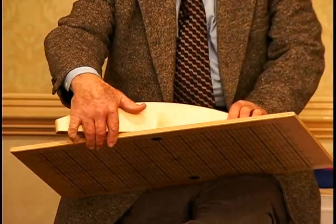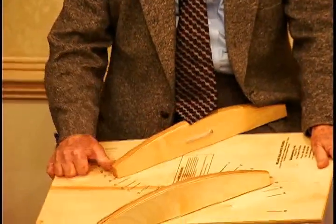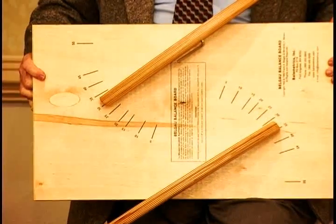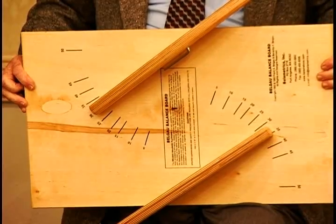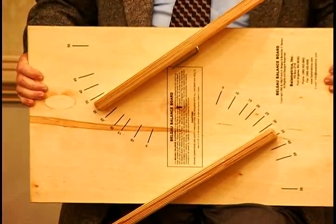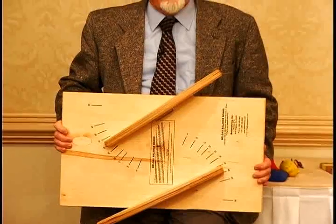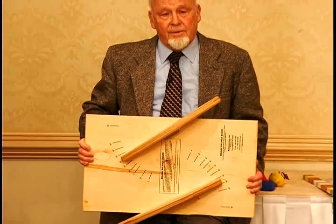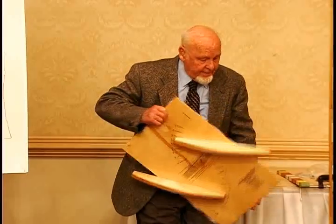I can accomplish that by turning the rockers. Because the high point of the rocker is in the center, it doesn't change the axis of rotation. So I can do an activity at the low level and then kick it up to a higher level and do the same activity.